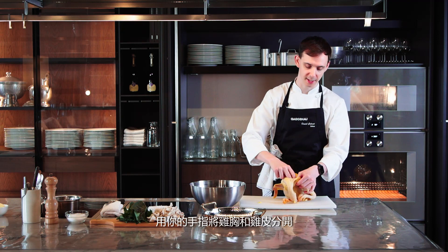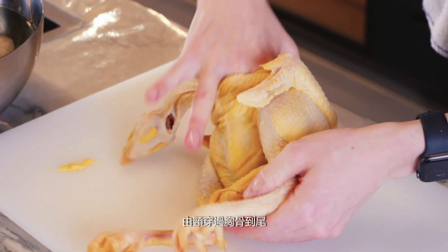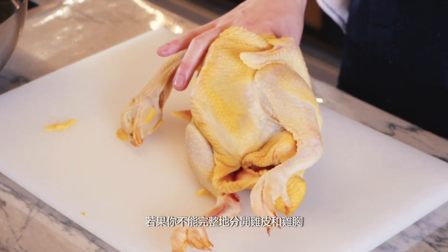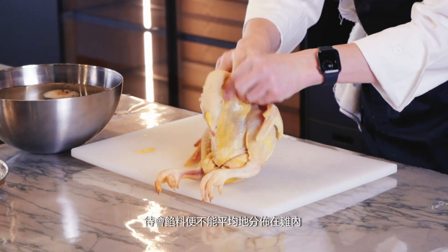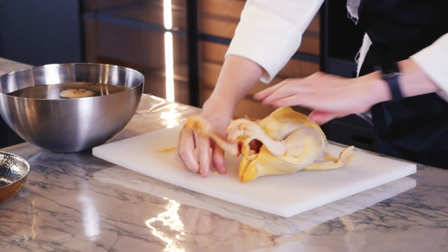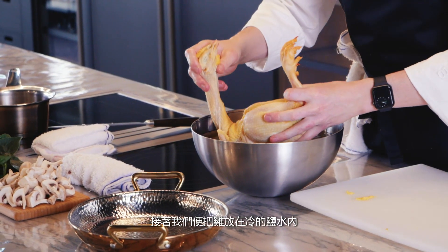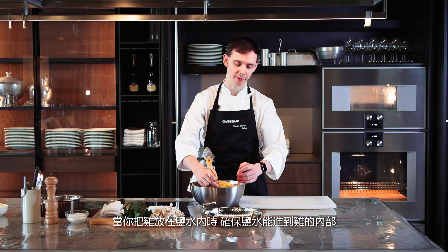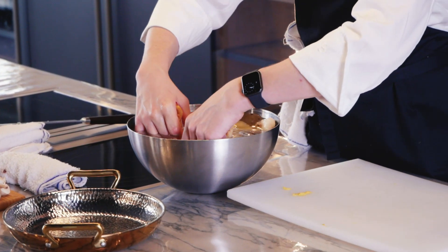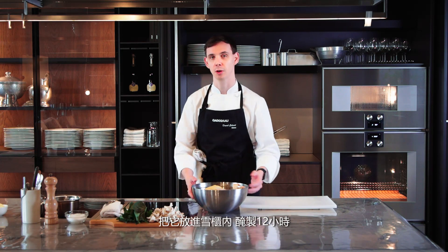Using your finger, separate the skin from the breast, all the way up past the breastbone, right up to the top, both sides. If you don't do this properly, the farce will not be evenly distributed throughout your chicken. Next, take the chicken and put it inside the cold brine. When you put it in, make sure the whole cavity is full of the brine, otherwise it will not brine evenly. Once the chicken is inside the brine, put it in the refrigerator overnight for 12 hours.